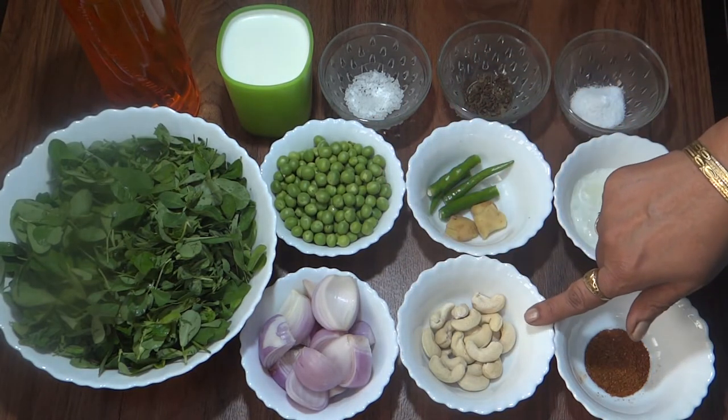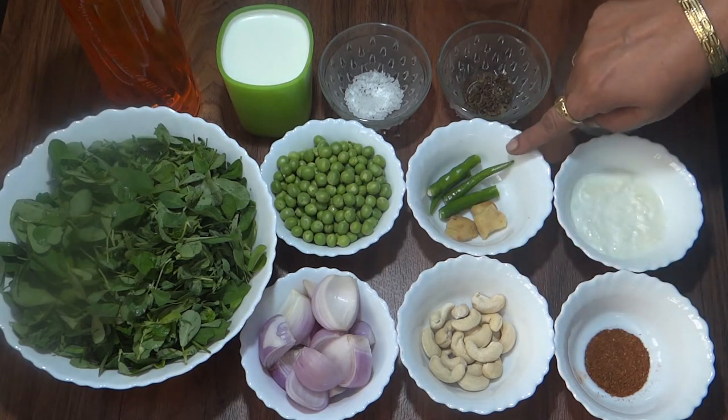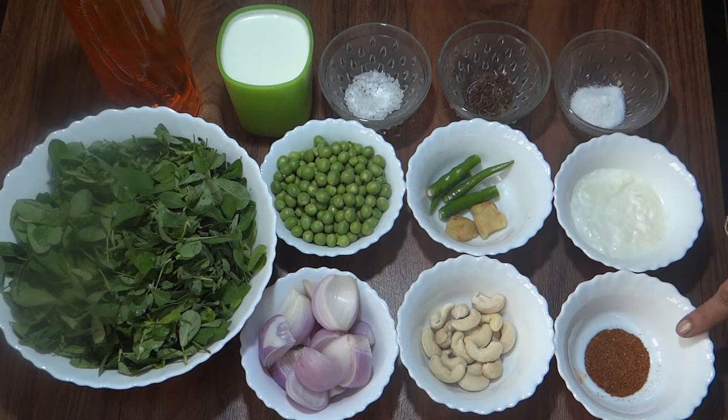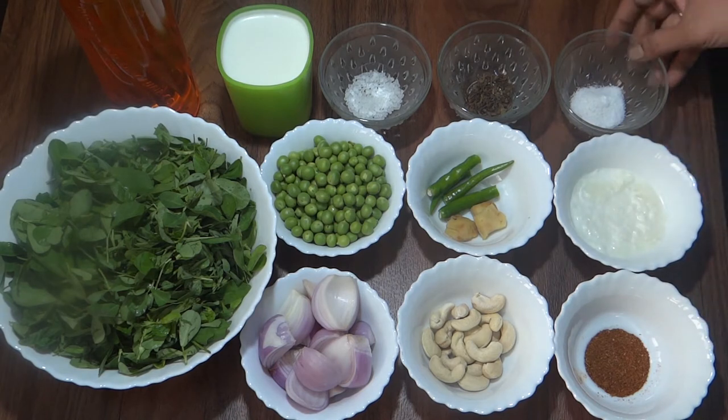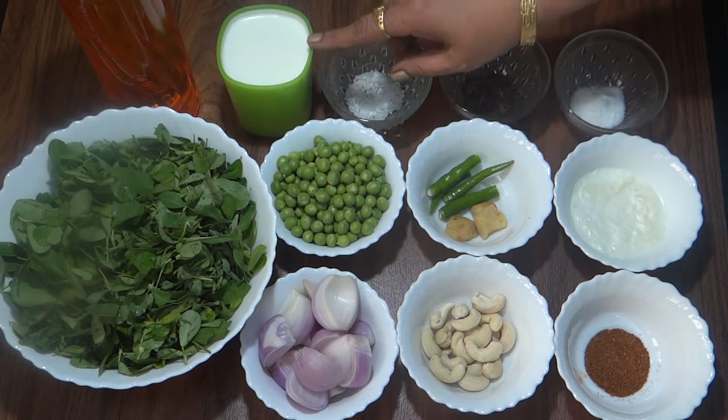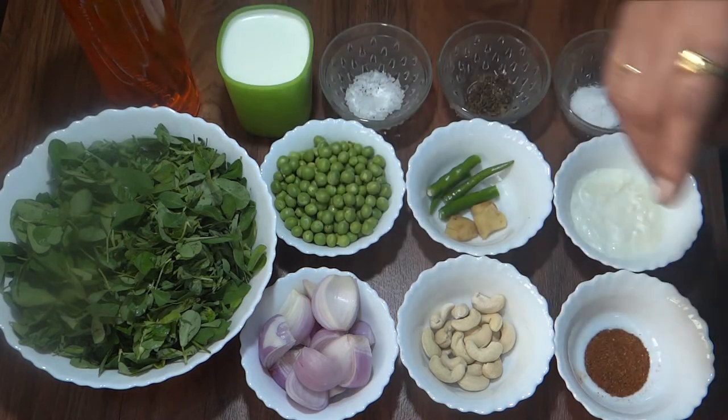We have kaju, 2 green chillies, 1.5 inch ginger, and garlic. I have also prepared milk and we will boil the water to blanch the vegetables.